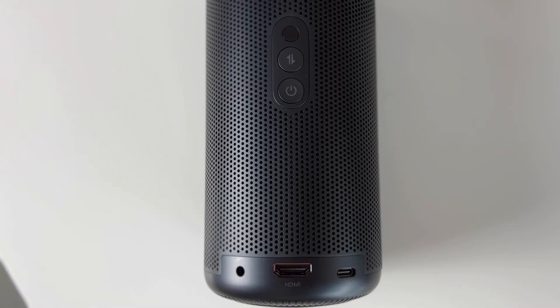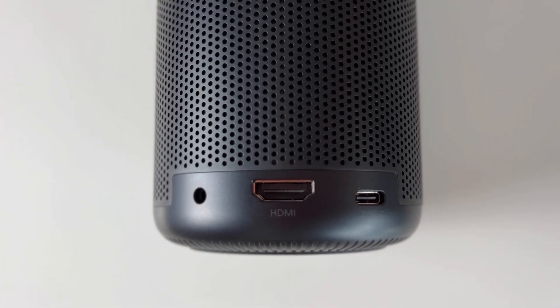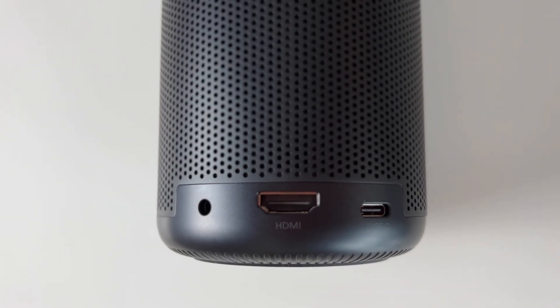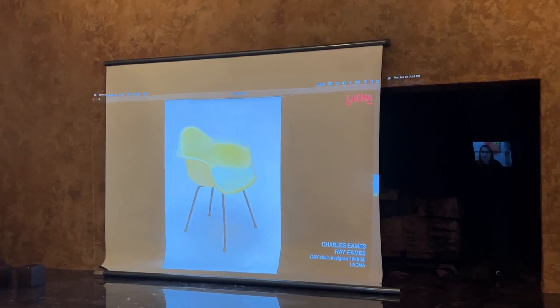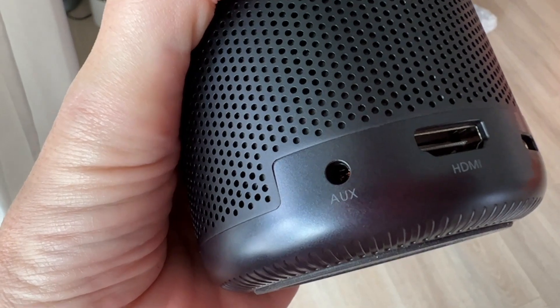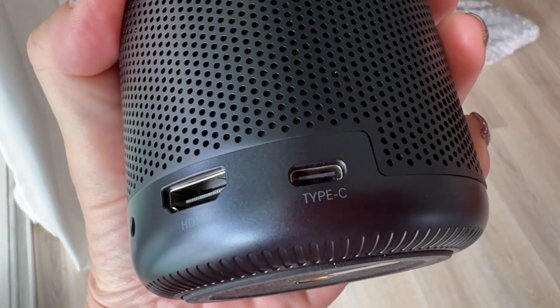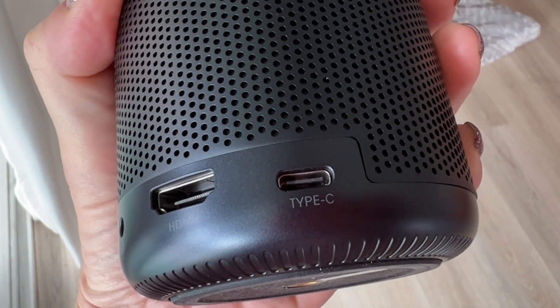There is an HDMI port in the rear so you can connect another streaming device like an Apple TV, Blu-ray player, gaming device, or even your laptop, and get life-sized images. There is also an auxiliary port if you want to add an external speaker. The USB-C connection in the back is for power, but it can also be used for connecting a media player or hard drive.